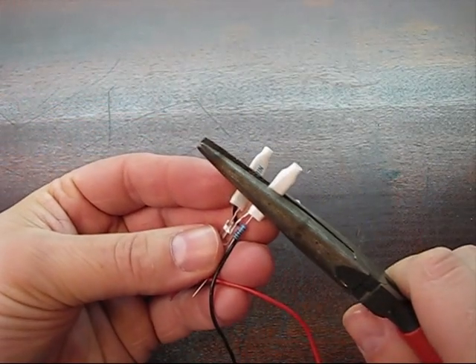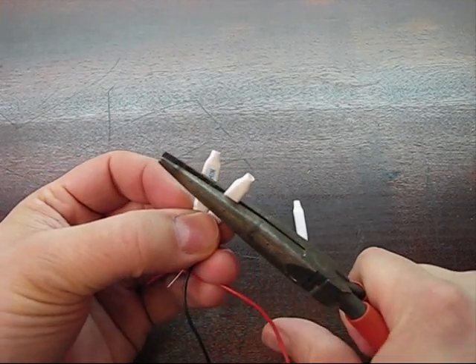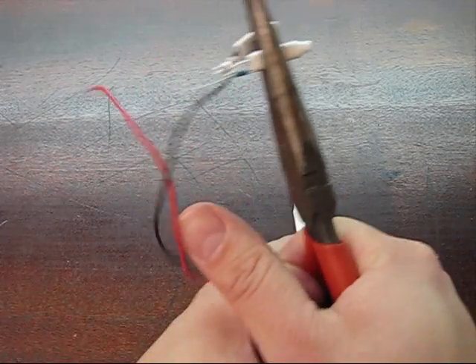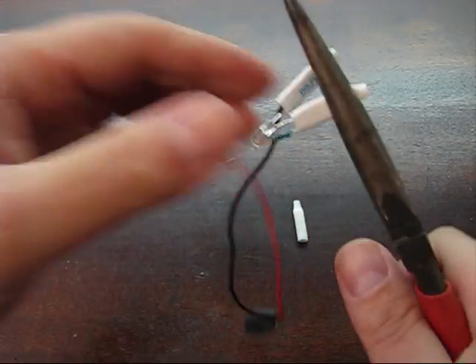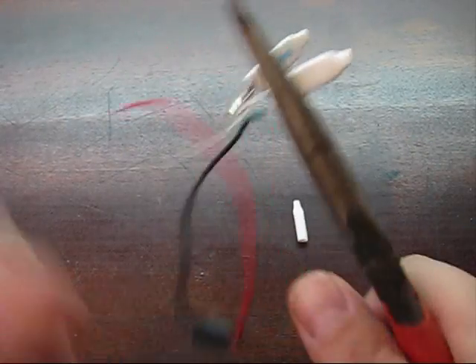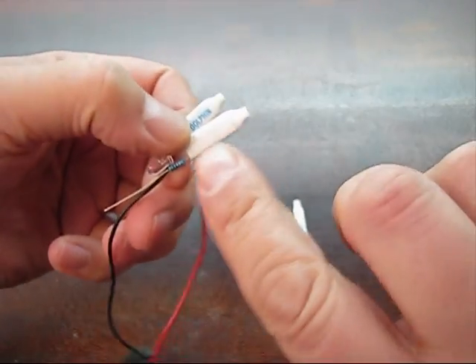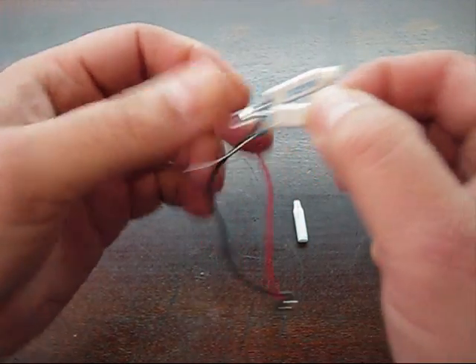Give it a good squeeze. The teeth are actually probably about half an inch long in there, so give it a good squeeze in a few different locations. Give it a pull test to make sure they're connected good.